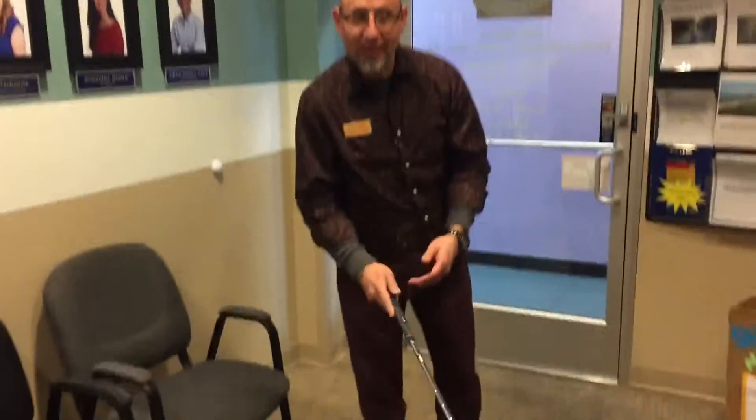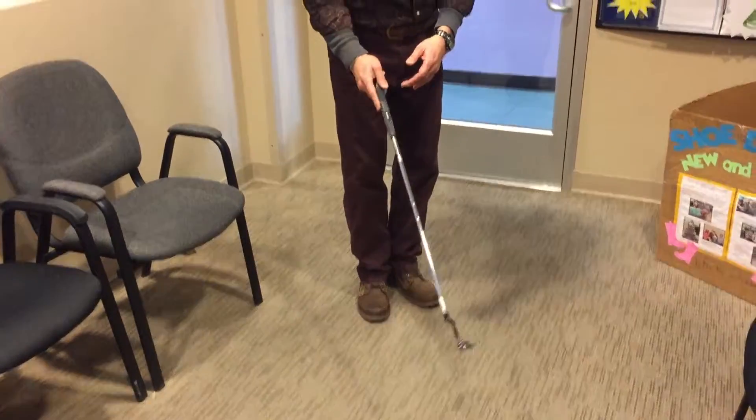What I do is I practice with a left-handed club — I'm right-handed — but I practice with a left-handed club. So I change my foot positions for balance, control, and posture.